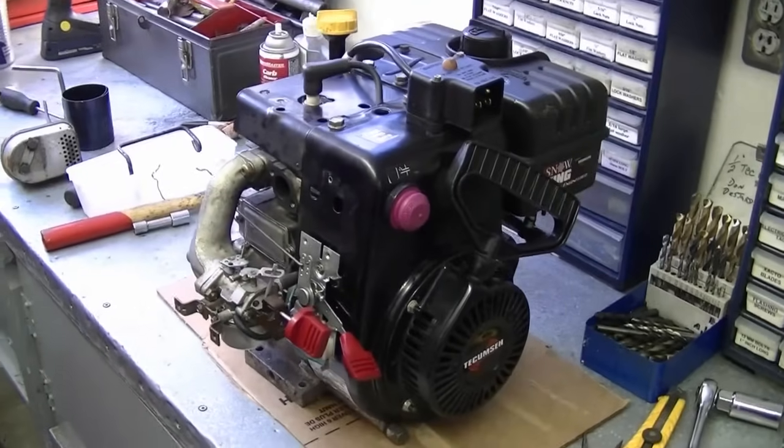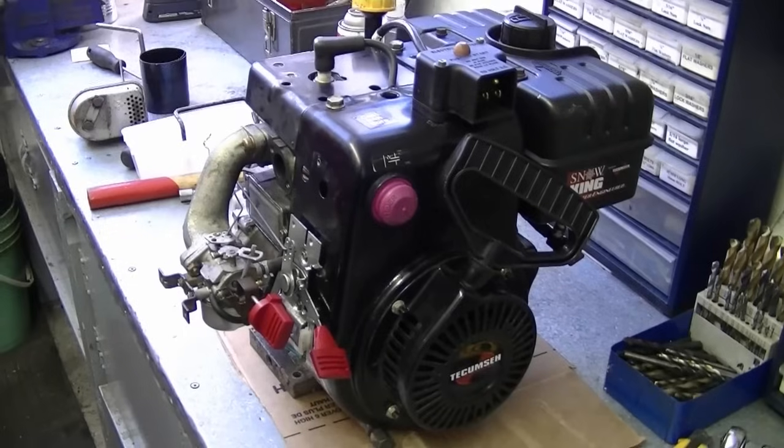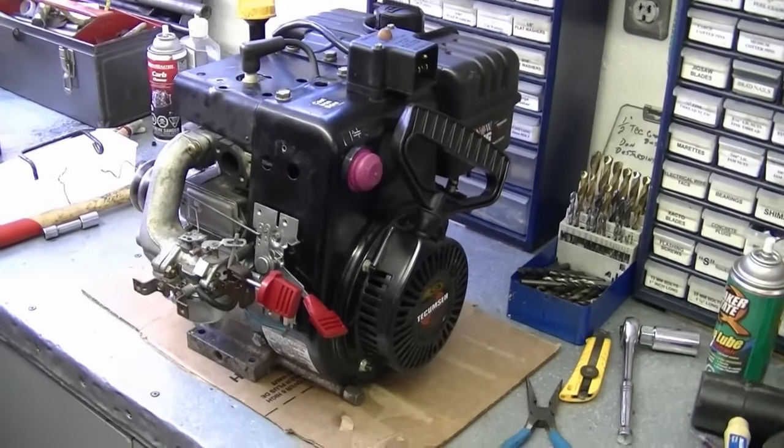Welcome back. Today I'm going to show you the proper linkage configuration on your 8 to 11 horsepower Tecumseh snowblower engine. In this video I'm going to show you exactly where the linkages should go on the governor arm, on the carburetor, and on the throttle lever. Here's a Tecumseh engine from a snowblower — this is an 8 horsepower, but this video will apply from 8 horsepower up to 11 horsepower engines.